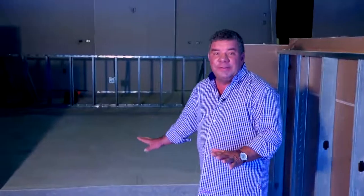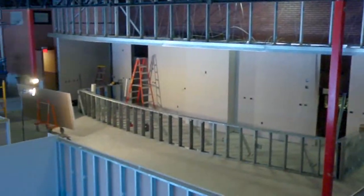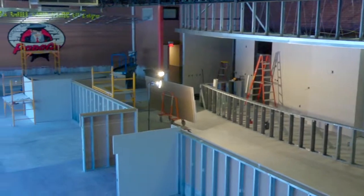One of the unique things about this design is that I elevated the bar, which allows everybody at the bar to view the entire restaurant and also have a downward look on the entertainment stage while the band is playing.